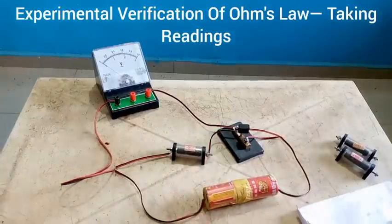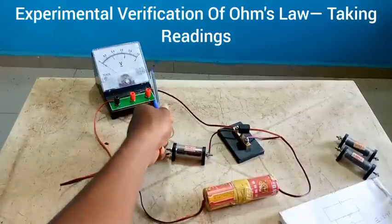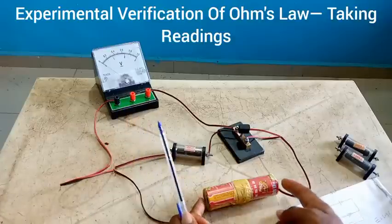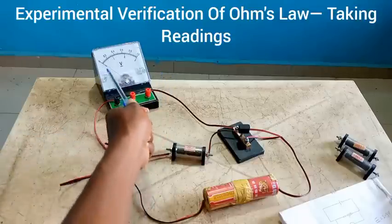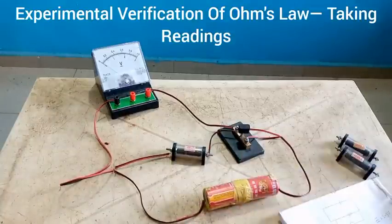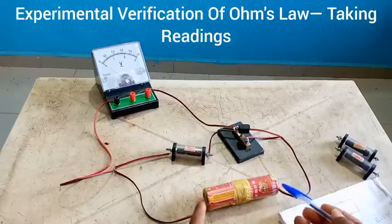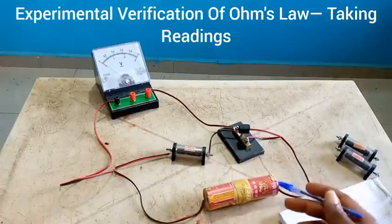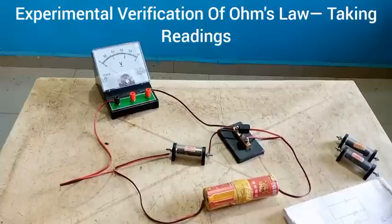Before I proceed, please note: at the time you hold these two points of the battery together, sometimes someone may make a negative connection without realizing it. When you hold the two points of the battery, this pointer, instead of reading clockwise as it is meant to be, will go anti-clockwise. If you encounter such a challenge, it means your connection is not absolutely correct. Don't go scattering everything — just come to the terminal of the battery, interchange the connection of the wire, remove this point and fix it there, remove this point and fix it here. This voltmeter will then start reading correctly.